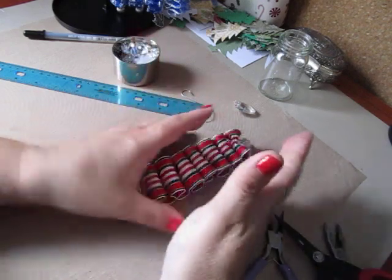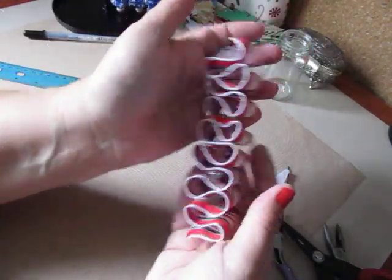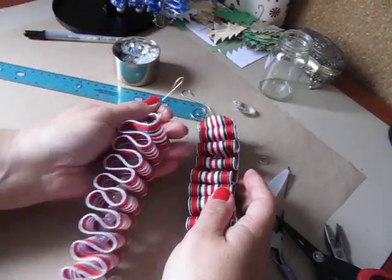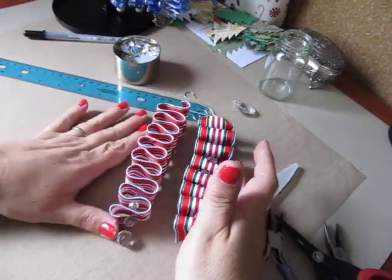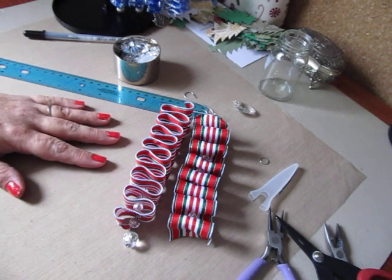Play around with it and get it to where you want it to be. That's pretty much it, guys — that's the Ribbon Candy Ornament. If you have any questions, let me know, and have fun creating yours if you do. Take care, thanks for watching.